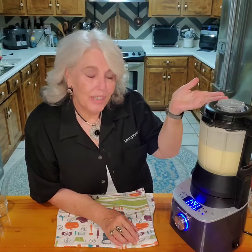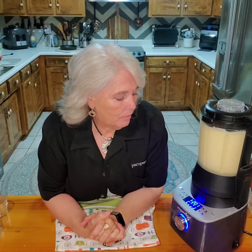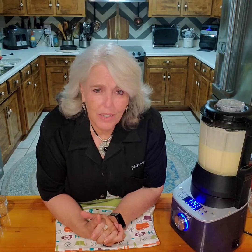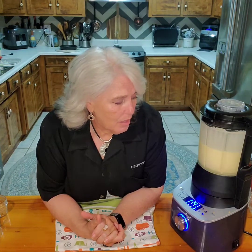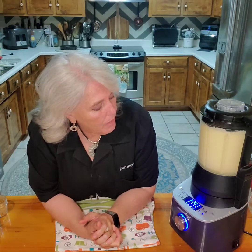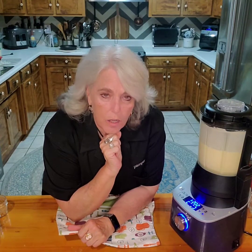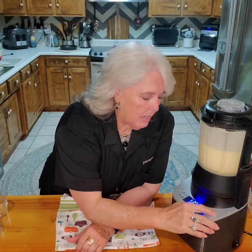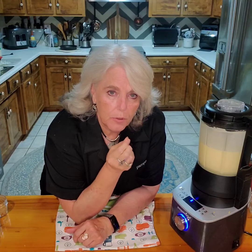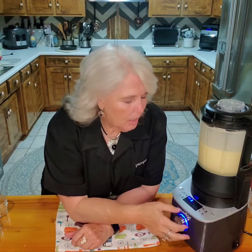Okay, so we're at 201 degrees. Eggs are cooked thoroughly at somewhere around 170 to 180 degrees and we have thickening in the custard. I'm about to turn this off, then cancel, and then I am going to turn it on smoothie to make sure it's extra creamy and a little fluffy.